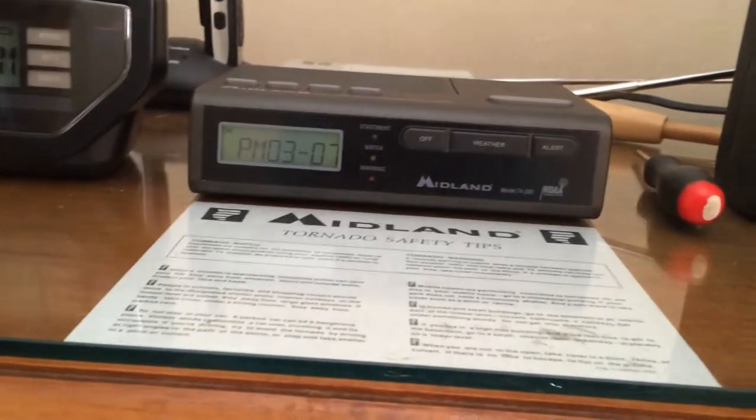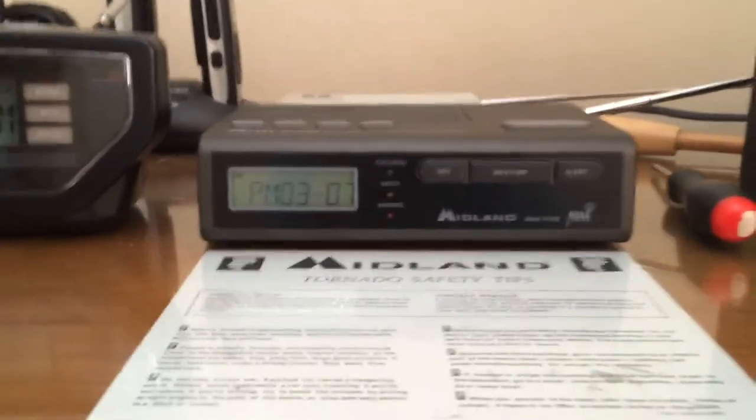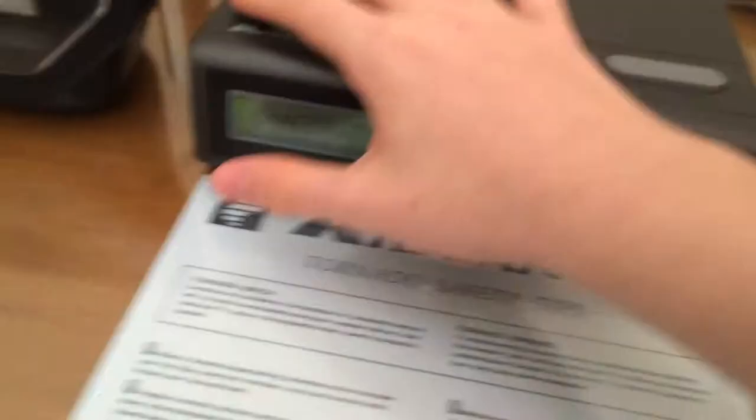I thought I'd demonstrate the alarm clock on my Michelin 74-200. As far as I know, this is a YouTube first. So anyway, we'll start by setting it.